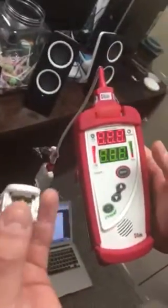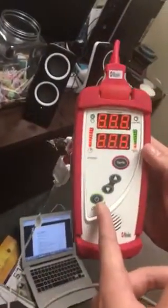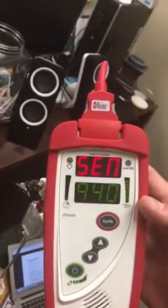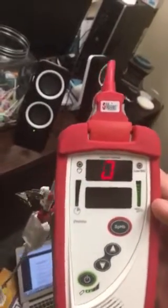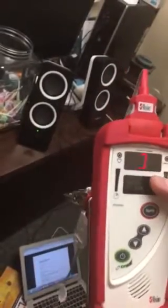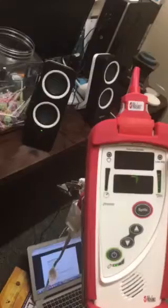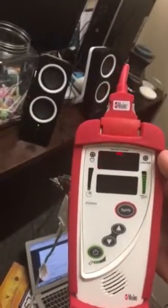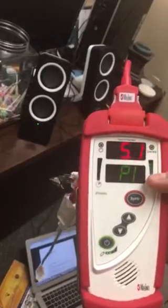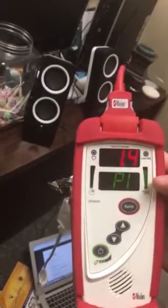Just like a regular pulse ox, you put that on and then turn the device on by pressing the power button. It shows you how many hemoglobin sensors you have available, then it'll calibrate on my finger. Once it's on my finger and after it calibrates, the first thing that's going to pop up is my perfusion index — that's how well my site here is circulating blood.